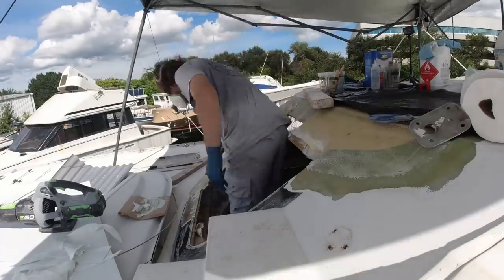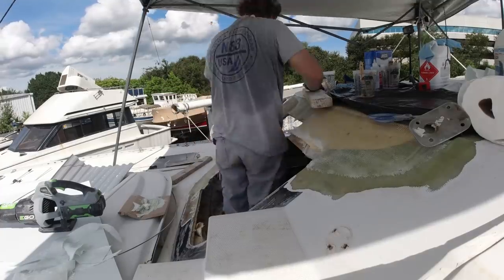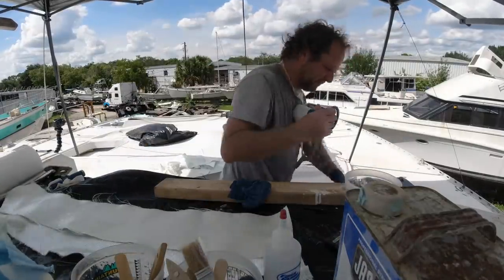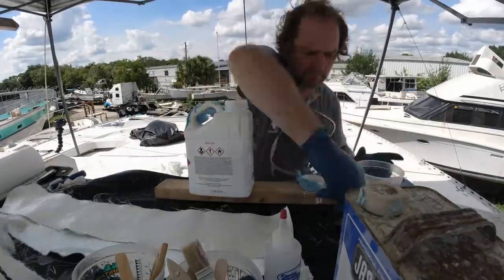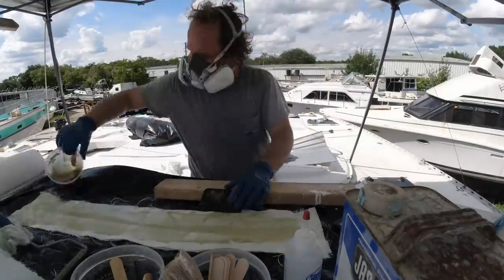One of the things I'm doing here is using the exact lamination schedule from the factory. When you repair something, you don't want the glass a lot thicker — or certainly not any thinner. If you do make it thicker, you can get away with it as long as you feather it back, so that it kind of transitions — especially on a post where you basically have support to support.